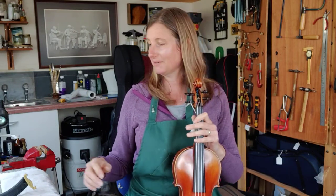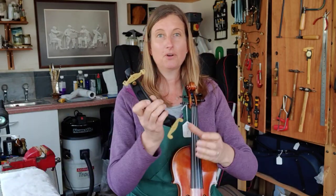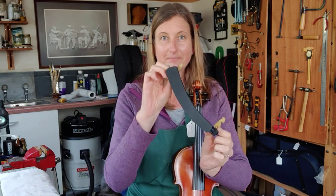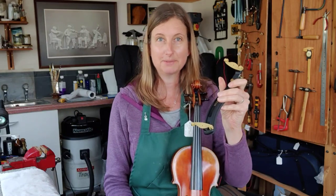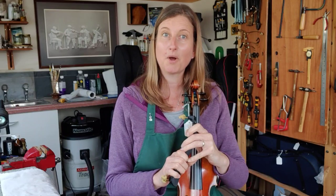So we've got two methods of doing it. We've got a shoulder rest that usually looks something like this — they've got a curve in the middle and they've got feet that clip over the edge of your instrument. We're going to use two methods, so just choose the one that you think will work best for you.